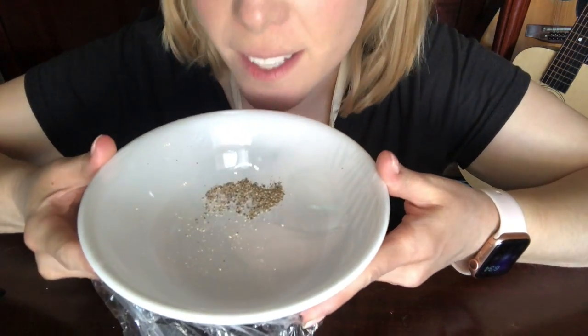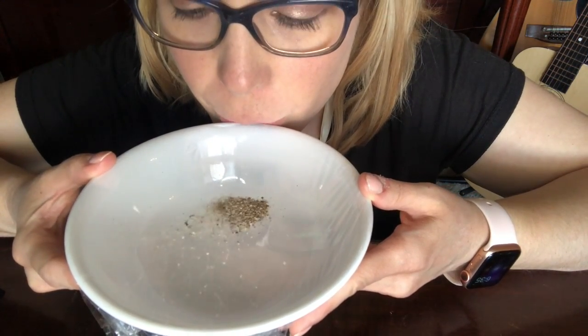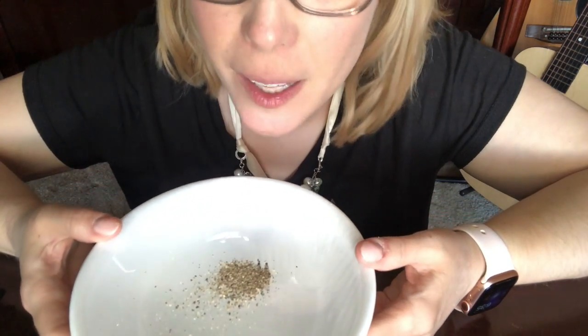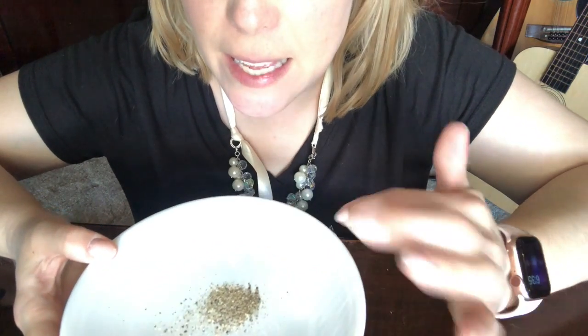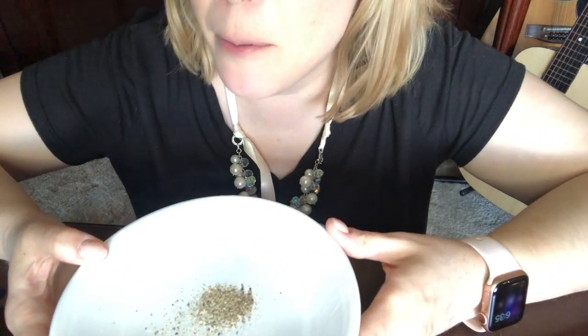You can see my pepper is on there, and when you talk — hi, how are you? — you can see my pepper goes crazy because my sound is vibrating the air, which is vibrating the plastic wrap and making the pepper move.